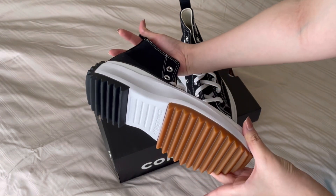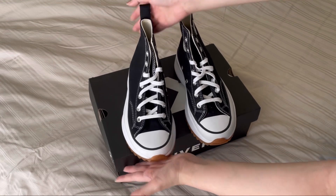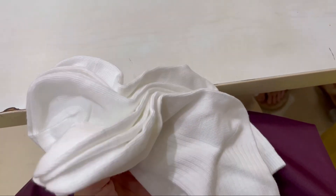I bought longer socks and it's getting much more comfortable than before, so I recommend you guys use longer socks — especially for sensitive skin people like me. Right now I've spent about seven hours walking around in them.